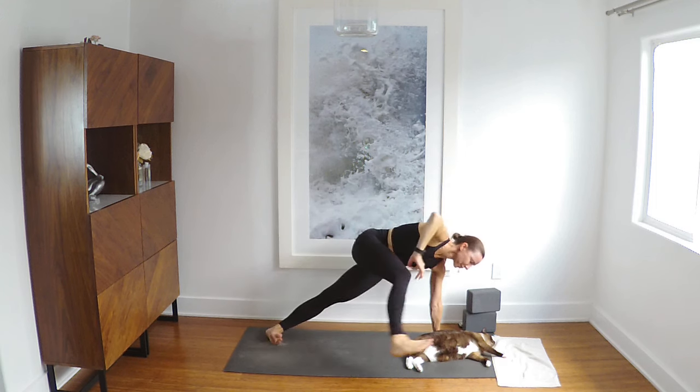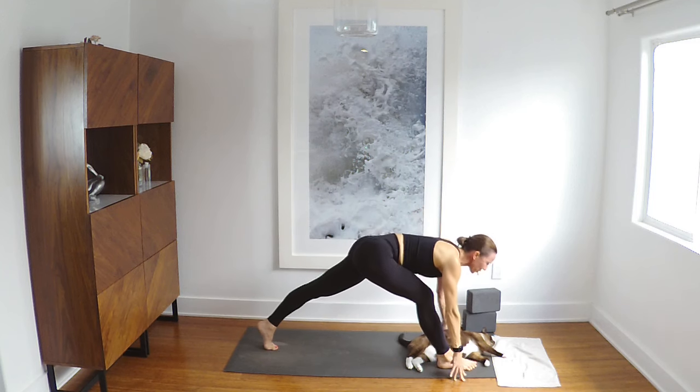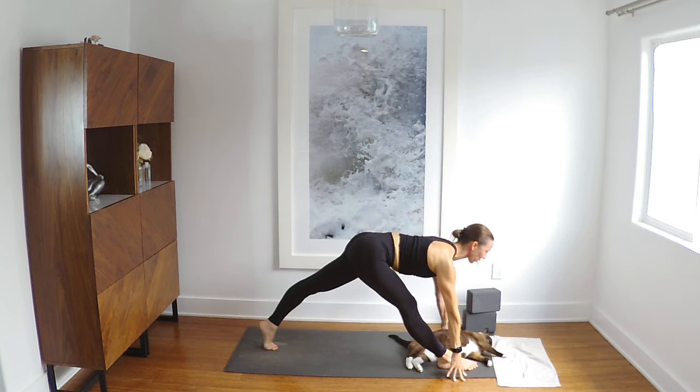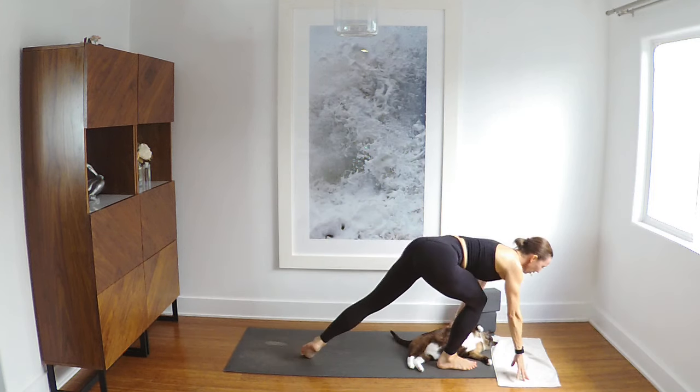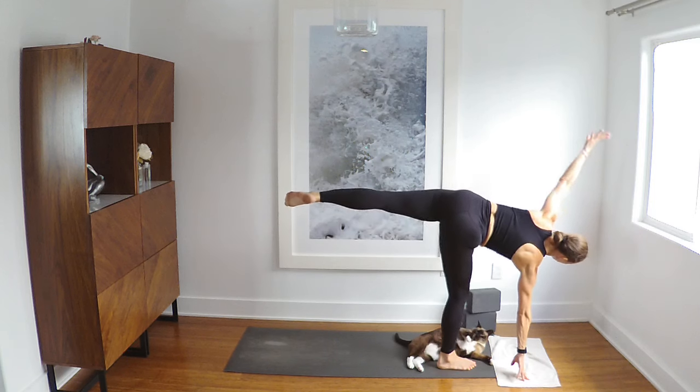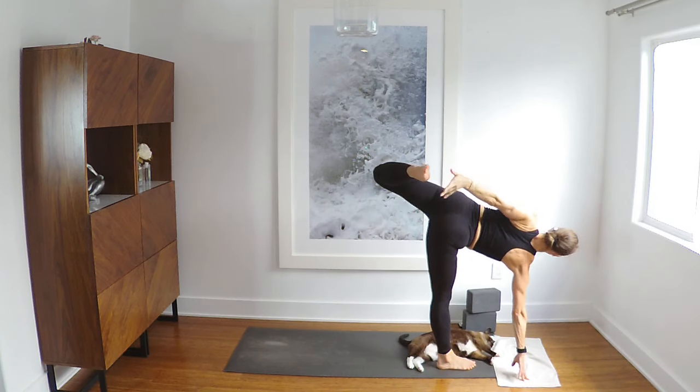Come around. Right foot to top of the mat, high on the left toes. Straighten the front leg, pull the heart forward. Soften the front knee, shift forward — Ardha Chandra. Chapasana optional — bend the top leg, find the foot.